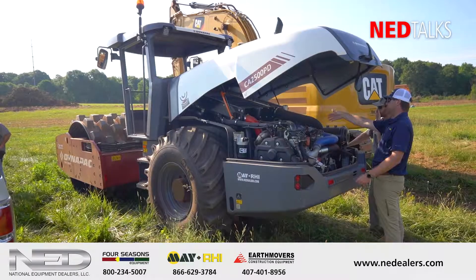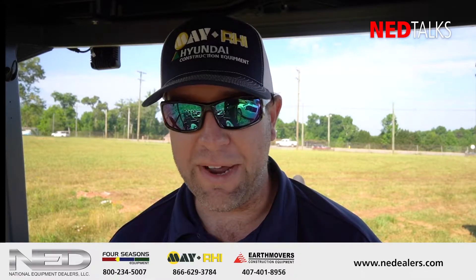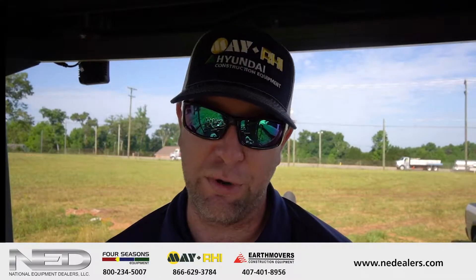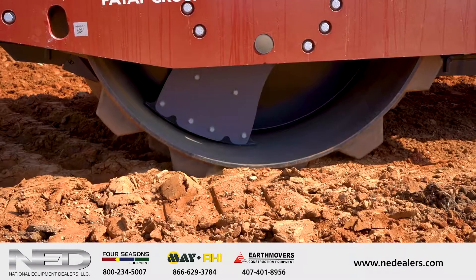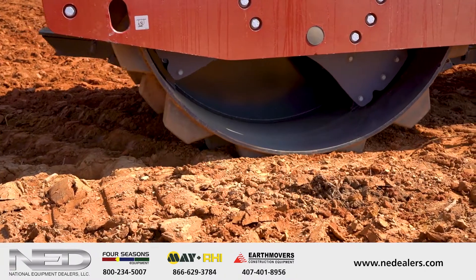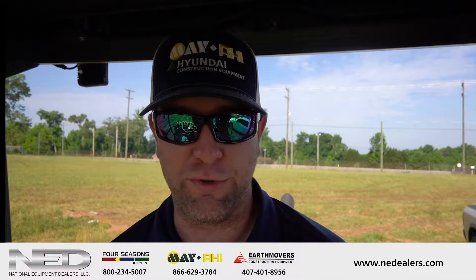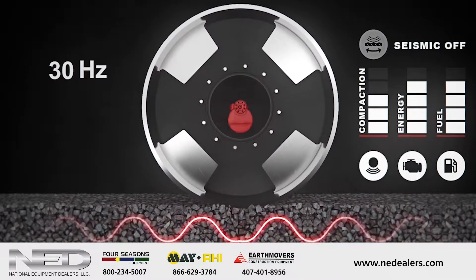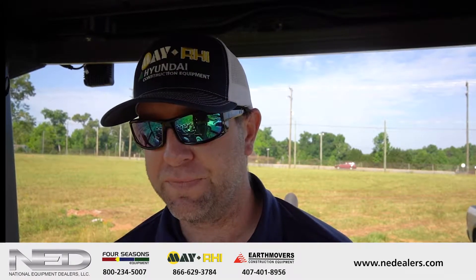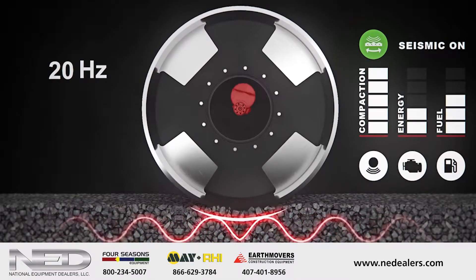The seismic technology is a new thing. It is proprietary to Dynapak right now. There are two systems going on that factor into compaction: you have a soil system and you have your vibration system, and this is the connection between those two. In soil, there's an optimal frequency for different types of soils. Clays and sands have different frequencies that they need for optimal compaction. What the seismic unit does is it measures that optimal frequency and gives that as the output in the vibration system.